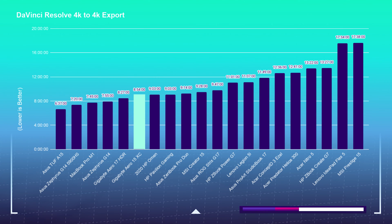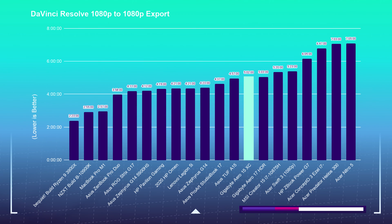If you're considering this laptop for DaVinci Resolve, know that I am using the free version, which really utilizes the CPU and only the GPU by about 25 to 35 percent. So it's really not capitalizing on all that mighty RTX 3070 power.